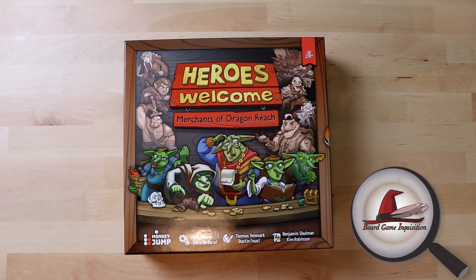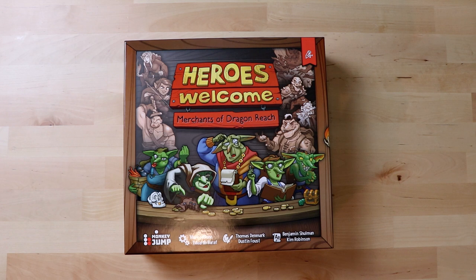Hi everybody, my name is Antoinette and welcome to Board Game Inquisition, where we are fans of board games both new and old. Today we're going to be unboxing Heroes Welcome: Merchants of Dragonreach from Pencil First Games, and it comes from designer Marc LeBlanc and Eduardo Baroff. I very much appreciate the fact that on the front of the box it tells you who the artists are and also the people involved in the writing, which I think is a really nice addition.